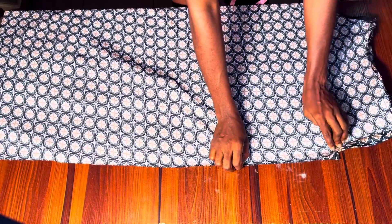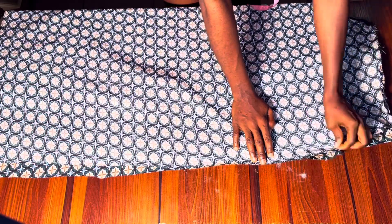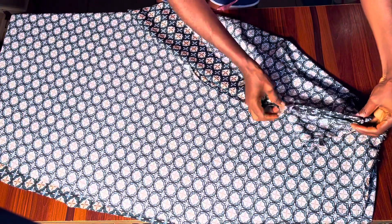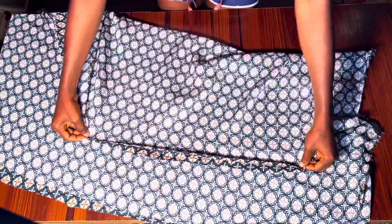I'm going to stitch the sides of this booboo dress from the top down to the bottom, doing both sides. It is very easy to make this dress. Once I'm done stitching the sides I'll go ahead and hem the lower part — and that's just it on how to make a booboo dress! Do try this out, and if you do, don't forget to share with me on Instagram. Thank you so much for watching. Subscribe if you haven't already, and give this video a huge thumbs up. Bye for now!